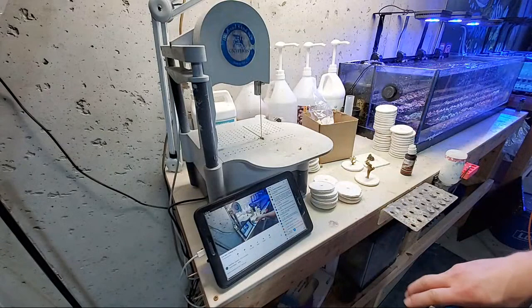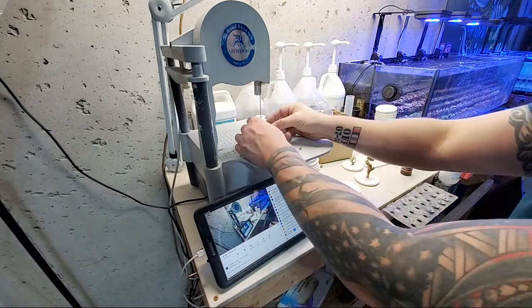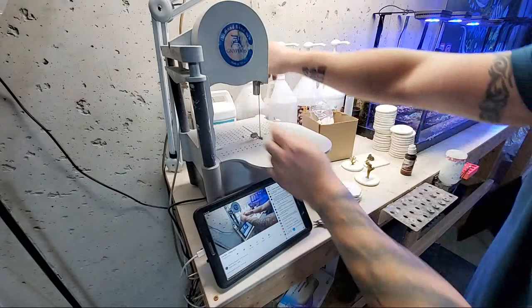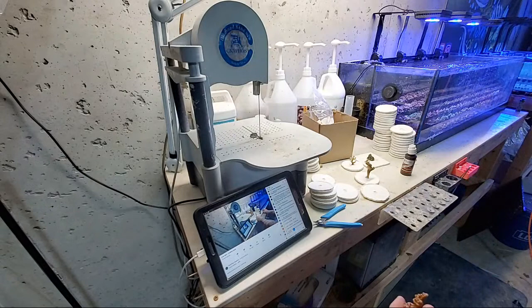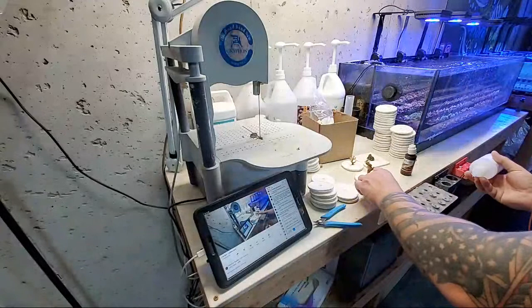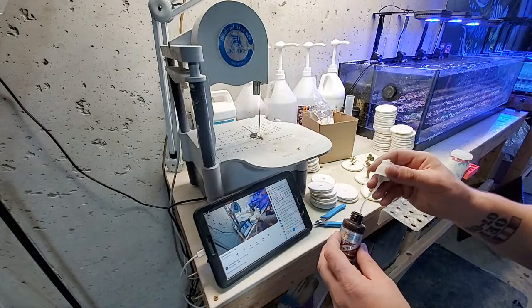I'm going to cut this one off — I'm actually going to use a saw for this one. This is a yellow tip. Someone said I should get a new bottle — yeah, a lot of people say that. I'll get a new bottle when this stuff gets back in stock. Sometimes things in life aren't convenient, you just got to deal with them.